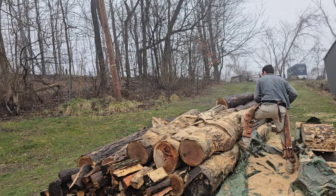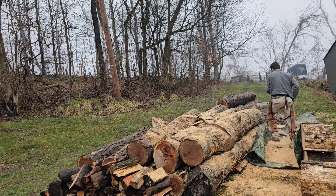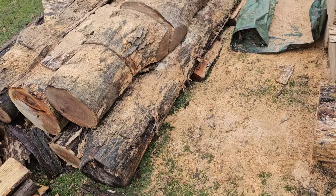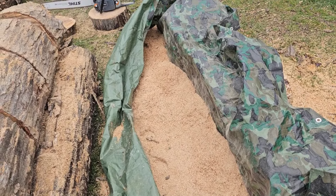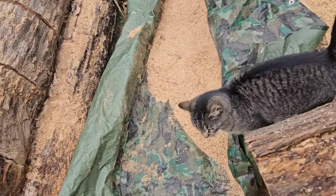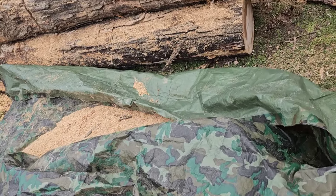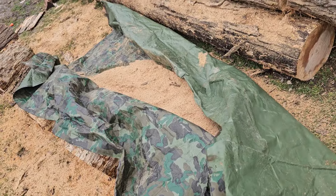You can see I've got a tarp down and that's to capture all the sawdust — you'll see what we're going to do with that in just a minute. The smell of white oak is my favorite. We just finished up the white oak log. As you can see I caught the sawdust, and white oak is one of the best smelling woods out there. Absolutely love it — great childhood memories.